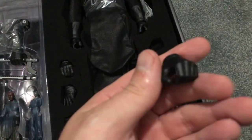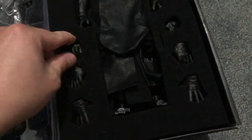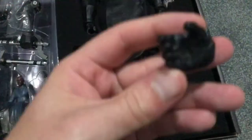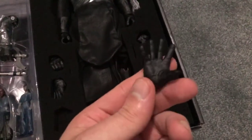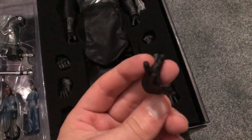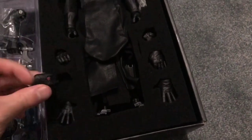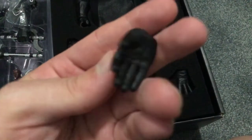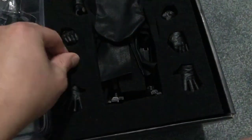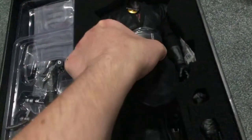He also gets various hands: two hands for holding the lightsaber on either hand, a relaxed more secretive hand, two force-pushing/pulling hands, relaxed hands, and hands-by-side hands as well. So there are quite a few options there.